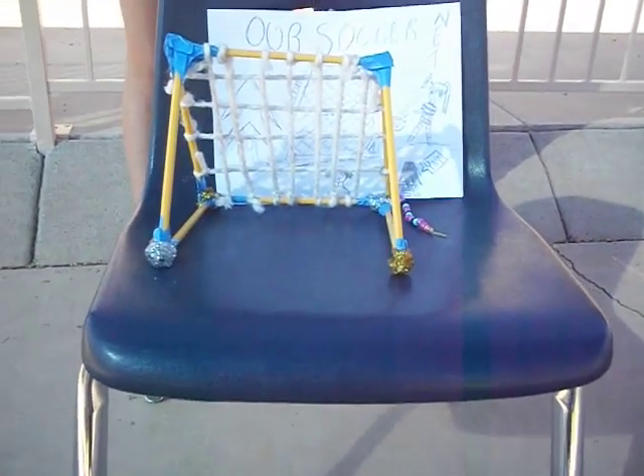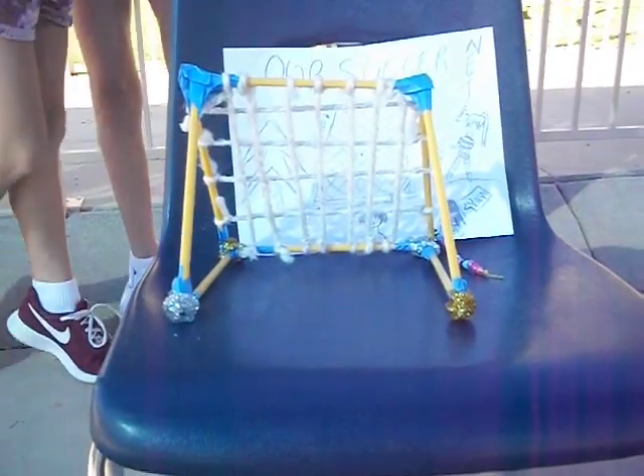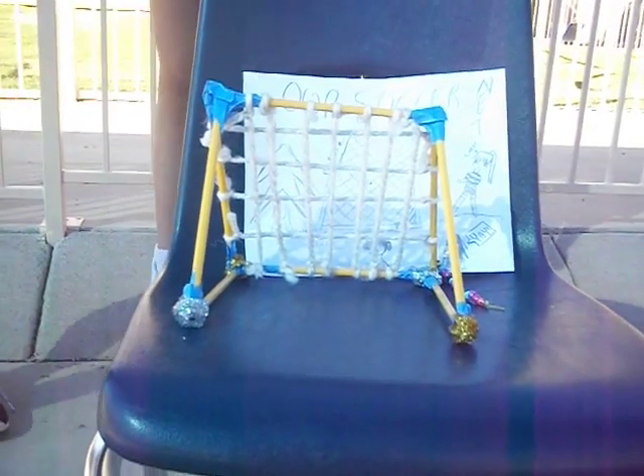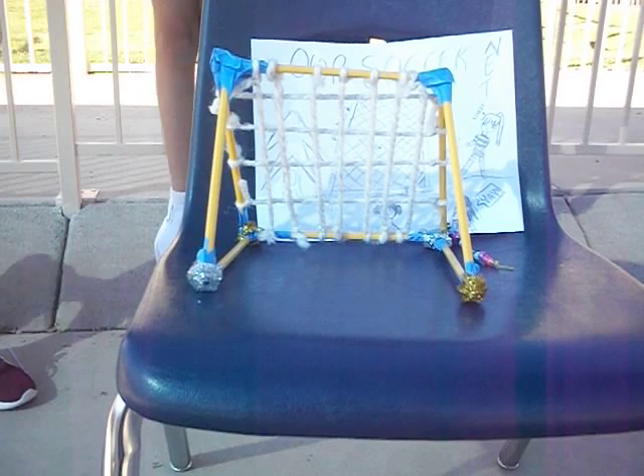It will look like this — that's the picture. It will stand like a soccer goal and it can get wet.